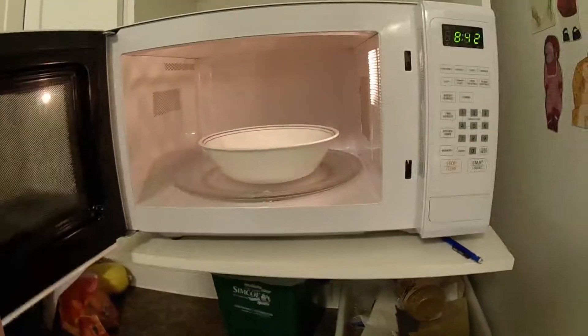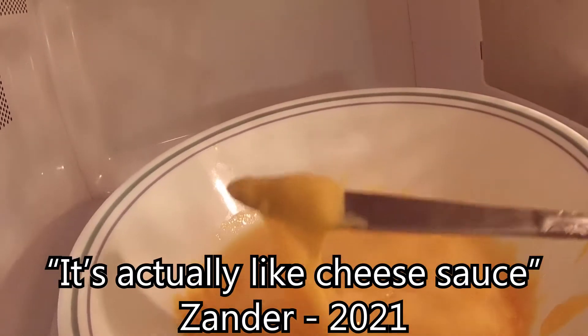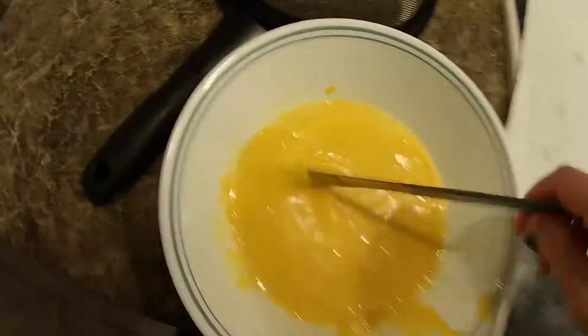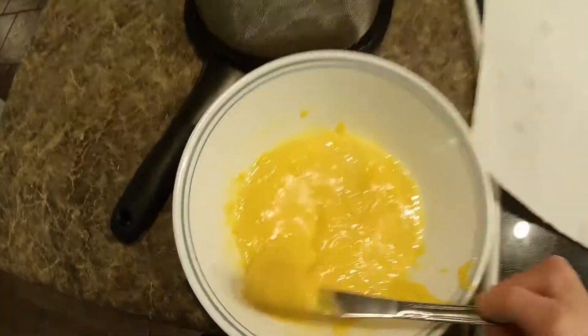Okay, let's see what we've ended up with. Oh what the — it's actually like cheese sauce! So a little bit of water and a bunch of blocks of cheese makes, well, cheese sauce. Okay, as it settles it's looking pretty good for the cheese sauce — was not expecting it to work.